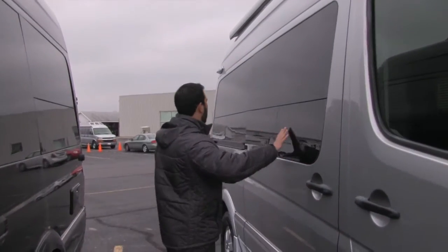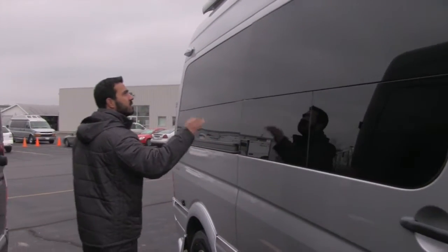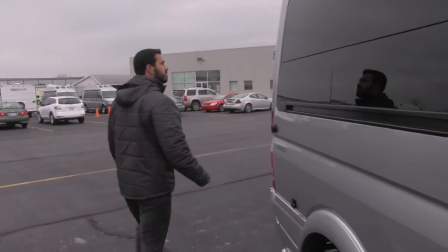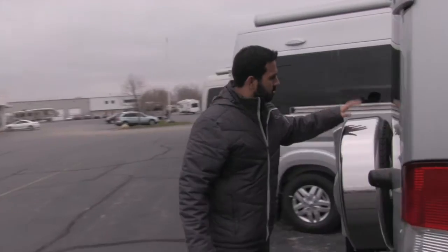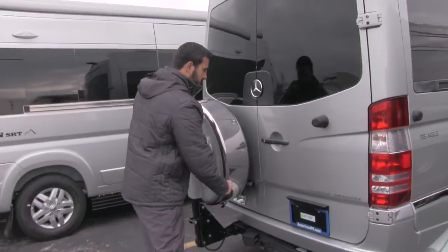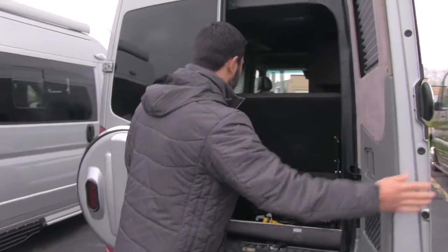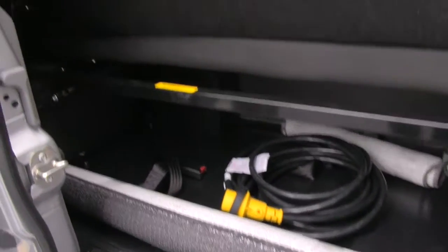Right here, one of the things I like that Roadtrek does — they're going to have automotive bonded windows in there so they look really nice. You know they're not going to leak on you. Just a fantastic feature. As we make our way to the back here, you do have your Continental tire kit that's going to be mounted right here. Of course, factory hitch there. And then we open this up, you can see you have plenty of storage right back here.